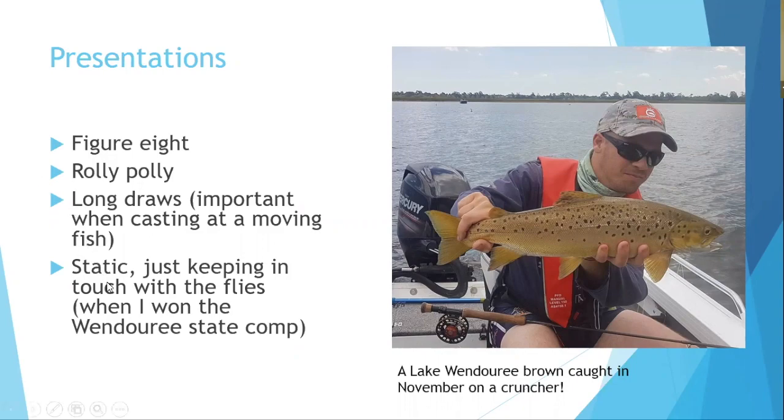Static presentation — retrieving at the same speed as a drifting boat so flies appear motionless — is very effective when fish are wary of moved flies. On a mono leader, flies sit in the top three feet of the surface. This works well in heavily pressured or stock fisheries where fish have seen many moving flies.